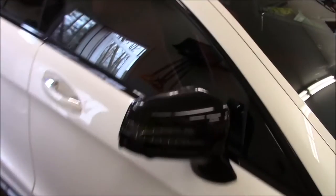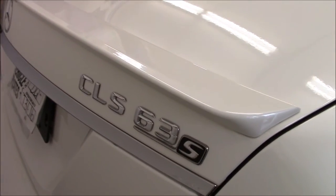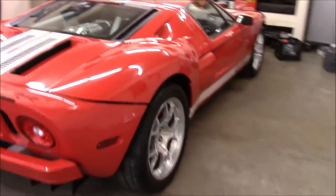Hey guys, it's Gary Dean, DetailJuice.com, Gary Dean Detailing, working on a CLS 63S Mercedes. Yesterday we knocked out this Ford GT — it's an '06.